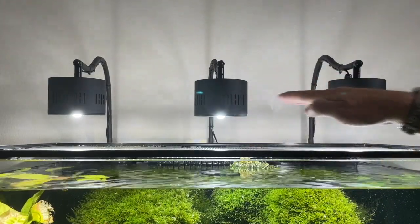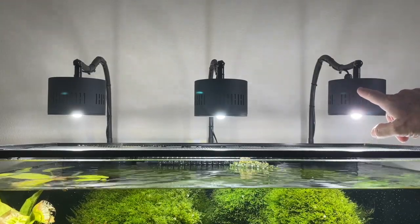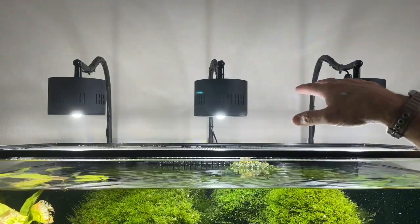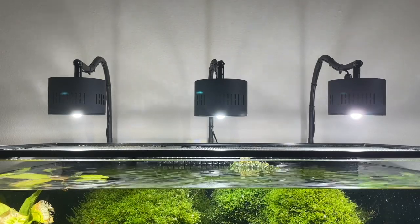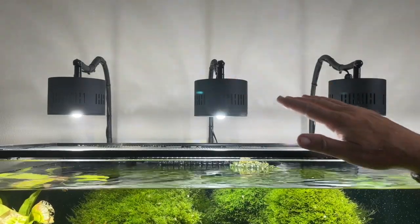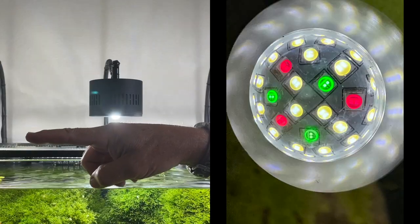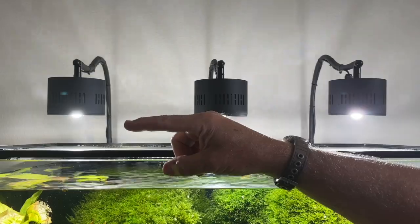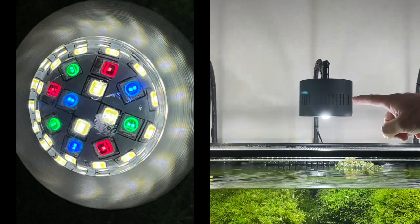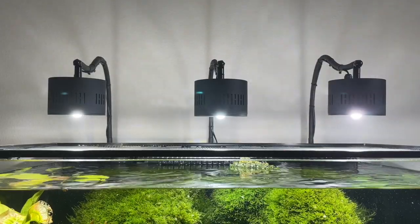They're $80 a piece, and the center one is now a little different color than the other two. The ones on the right and at the end are 6,500K, and the center one is 7,200K. Now these are dimmable, but they're not adjustable.